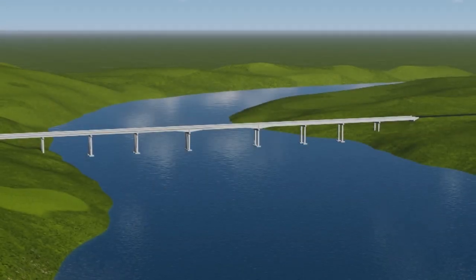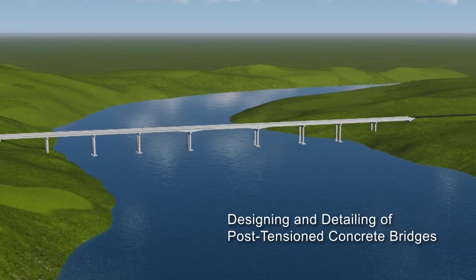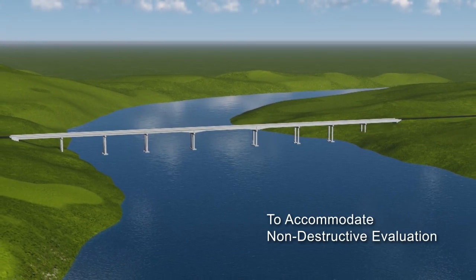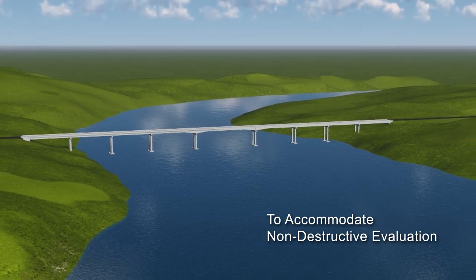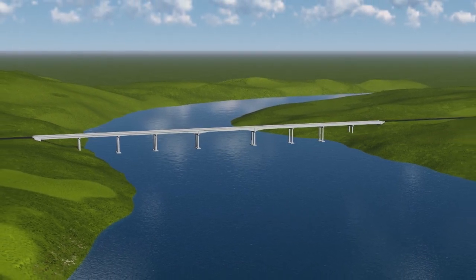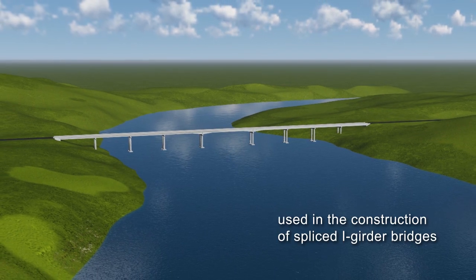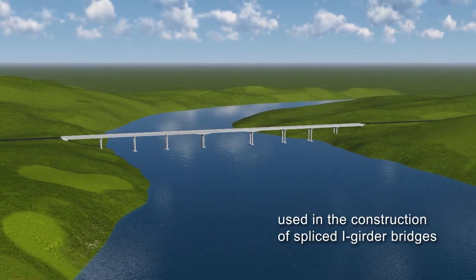A series of videos has been produced to encourage the design and detailing of post-tensioned concrete bridges to accommodate non-destructive evaluation. This video considers enhancing inspection access to post-tensioning tendons used in the construction of spliced girder bridges.